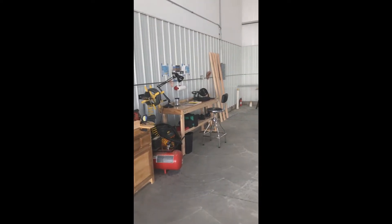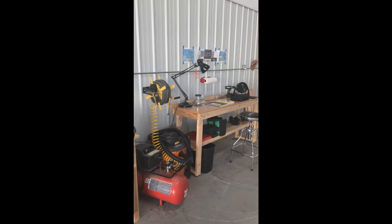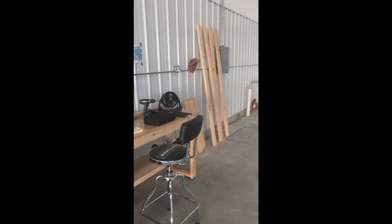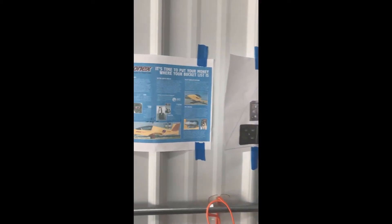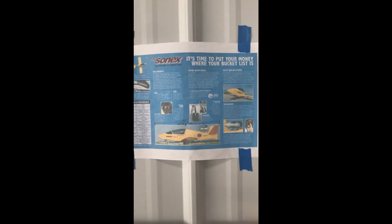Well, the adventure begins — actually it began a couple of years ago when I was doing all the planning and prepping, and I've still got a lot more planning and prepping to do. But what I am going to do is build the Subsonics JSX2 micro jet aircraft — that's it right there.